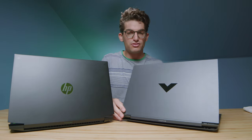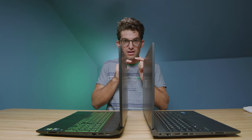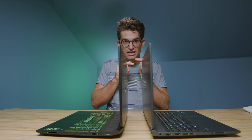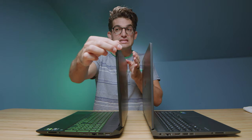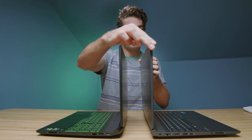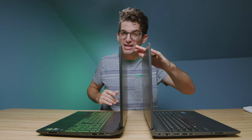First and foremost, let's check out the screen flex and screen wobble on each of these laptops. There's a little less wobble on the HP Pavilion. Now checking the screen flex — there's definitely a good bit of screen flex, and they're almost the same. This one has slightly less screen flex but more screen wobble.